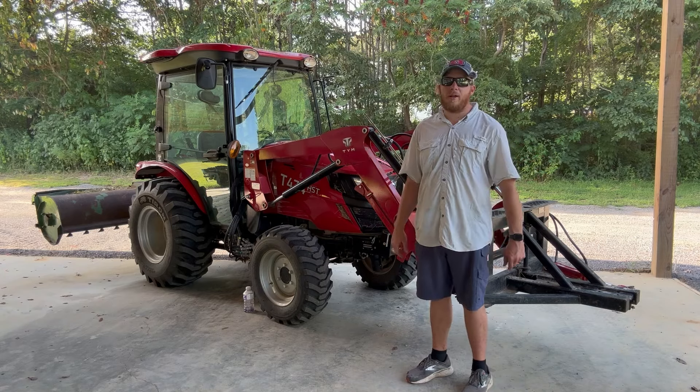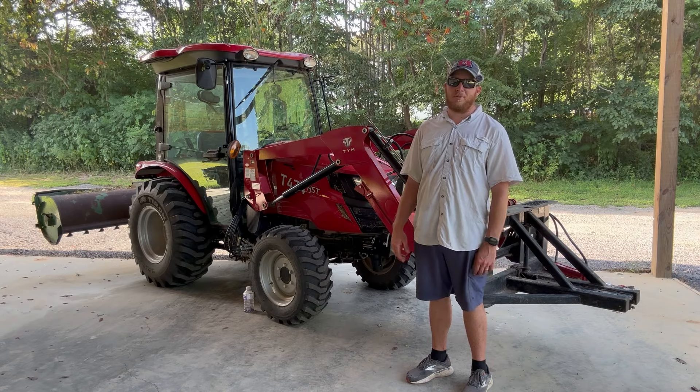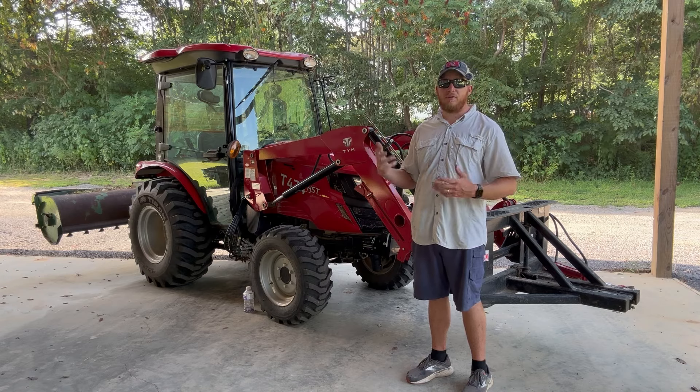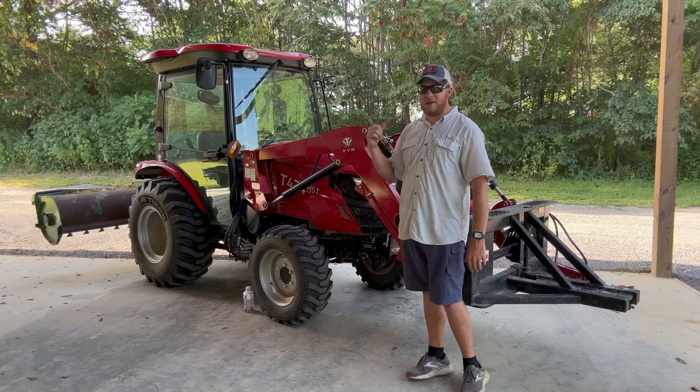Would I recommend buying a cab? Absolutely, I would. I think everybody should have a cab tractor — but it depends on what you're using it for, what your needs are, how much you use it. I use it for a living: I do gravel driveways, I haul rock and spread it with this.